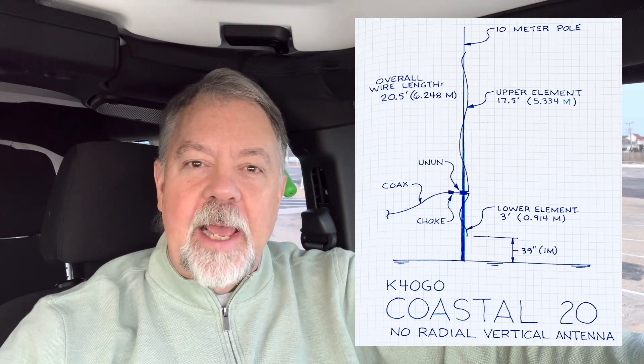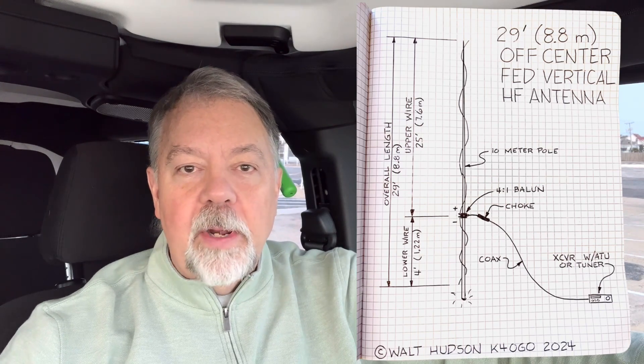But I want to do something similar today. I thought I would do an off-center fed vertical that would be 29 feet — 8.8 meters — which is another length found in the random wire antenna family. The upper part would be 25 feet, which is 7.6 meters — the length of the driven element of the Ribicoff antenna. I'd put four feet on the bottom, about 1.22 meters, bringing the overall length to 29 feet or 8.8 meters.